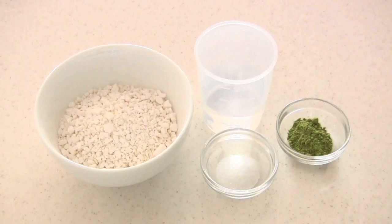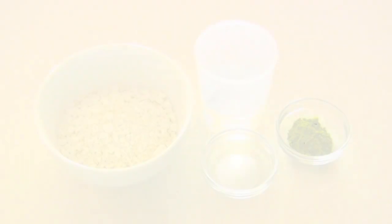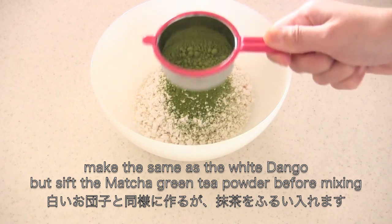Now let's make matcha green tea dango. I know you like matcha sweets. You can make them the same as the white dango, but sift the matcha powder before mixing.